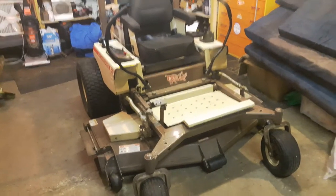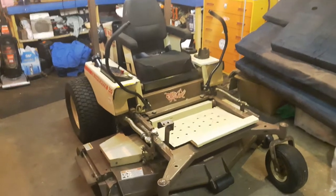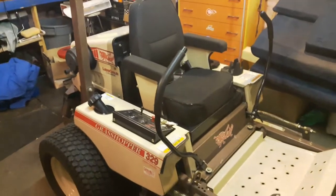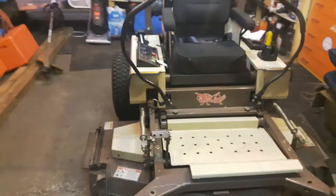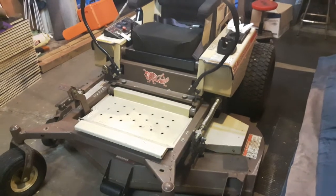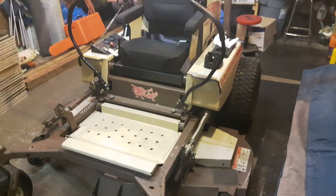I just wanted to do a quick review on a Grasshopper 329. It's got the three-cylinder liquid-cooled Kubota motor in it. This thing cuts like a champ. I'm coming from a Husqvarna 24-horse Kawasaki garden tractor, and this thing beats it hands down. I know what these guys do when they cut with commercial motors.